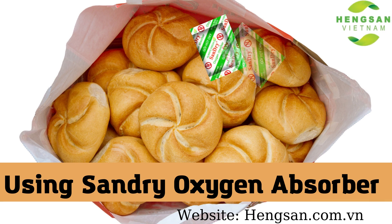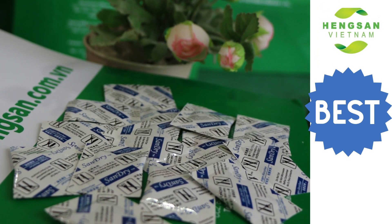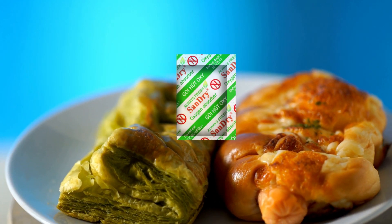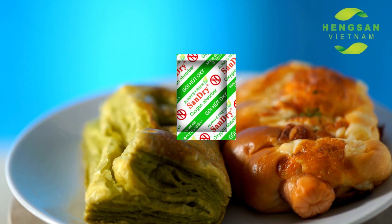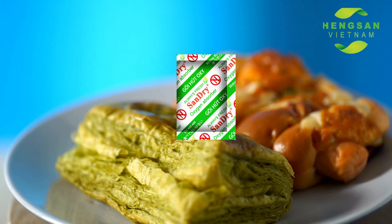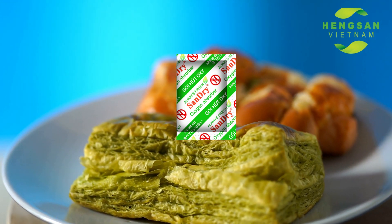Finally, and the best way, use an all-season absorber package. This is really by far the best way to store bread. Especially, the all-season absorber doesn't only prevent the bread from staling, it also prevents the mold growth. By using it, your bread will be fresh just like taking it out from the oven.